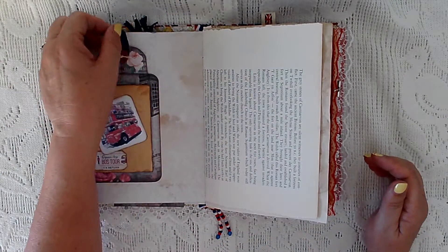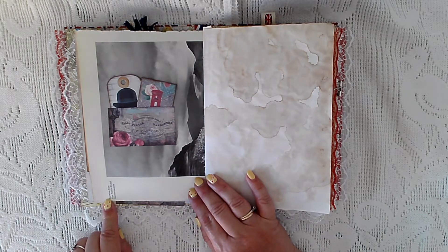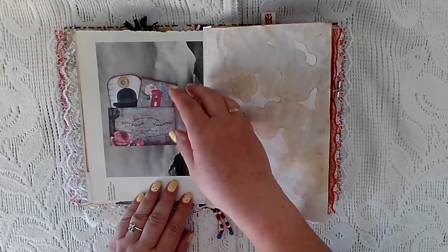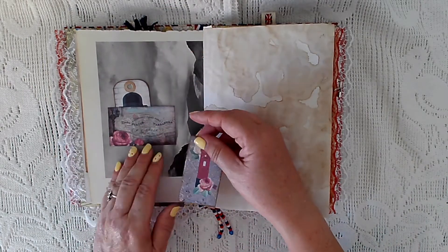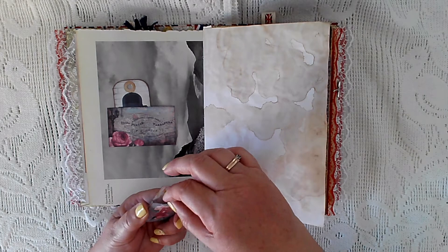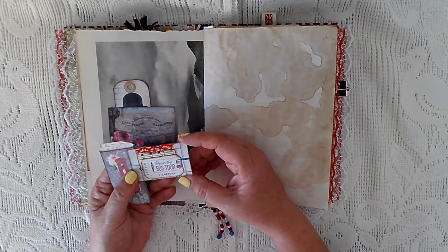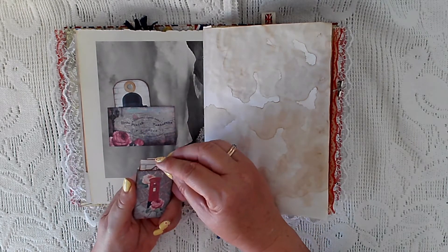There's a little button and some more sari silk, and a page from the investiture program — that's of Snowdon. Then there's a little tag, a pocket from the kit, and an envelope from the kit. Inside, I've just made a little card from some of the papers I had left over to slot inside there.